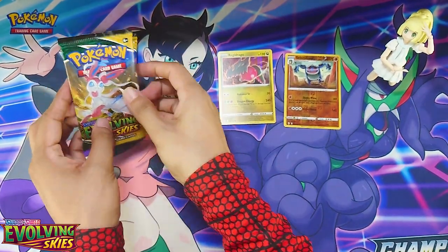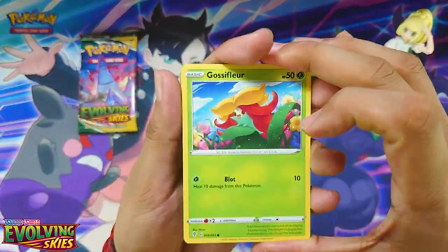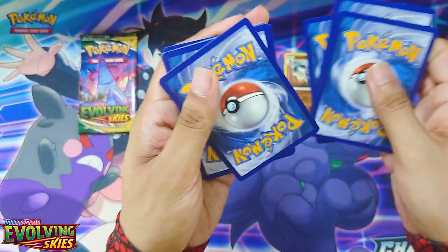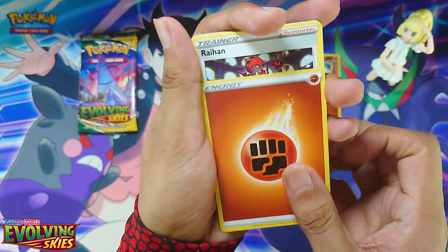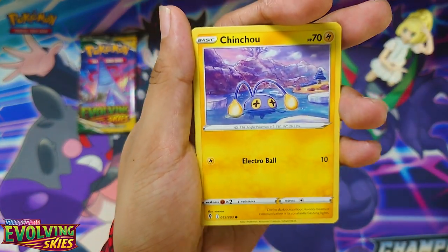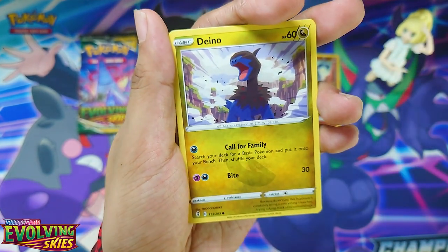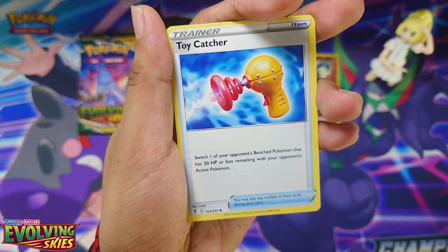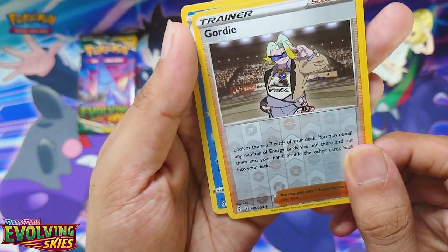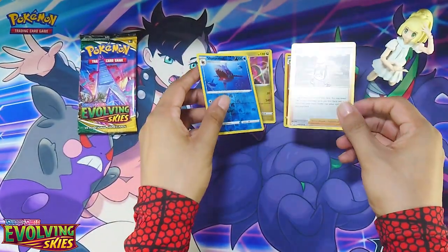Pack number two — do four from the back. Fighting Energy, Raihan, Bergmite, Chinchao, Gossifleur, Gossifleur, Pumpkaboo, Dino, Toycatcher, Teddiursa, Gordie Reverse Holo, and a Sharpedo Reverse Holo. Boo, nothing there at all.